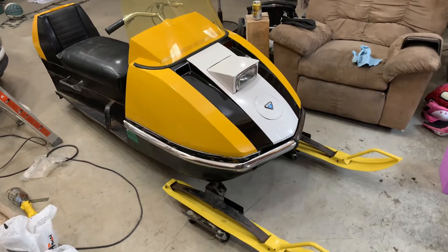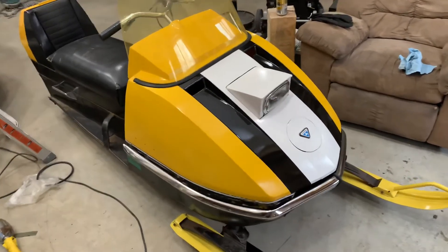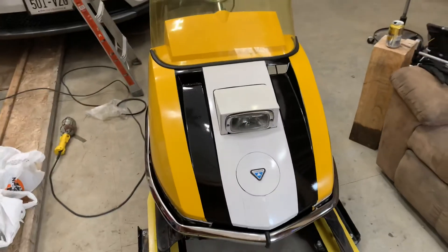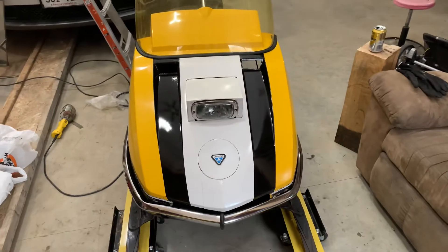My newest rendition of the old Olympique. Since I got the 440 in there, I figure the '71 never came with it. So as a kid, what would you do?